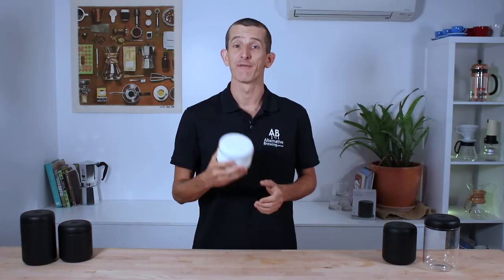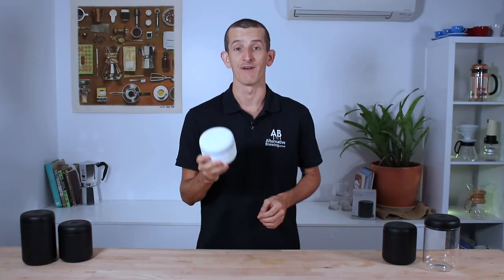Hi everyone, what's up, it's Joshua here from Alternative Brewing, and today we're taking a look at the very sleek looking Fellow Atmos coffee vacuum canisters.